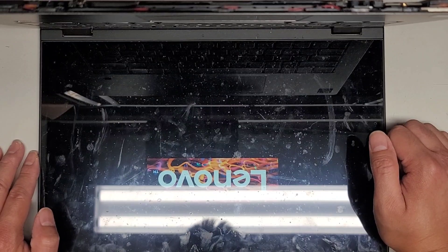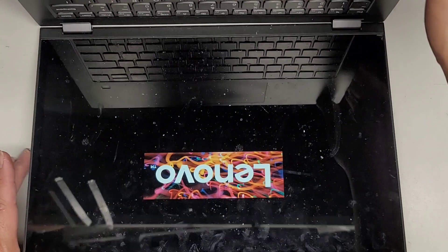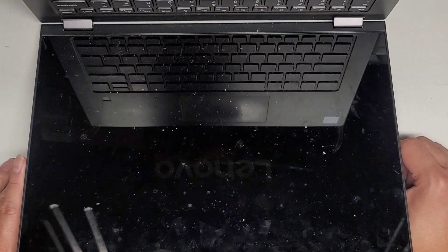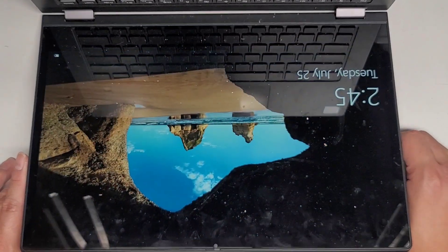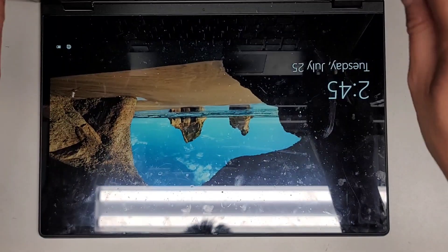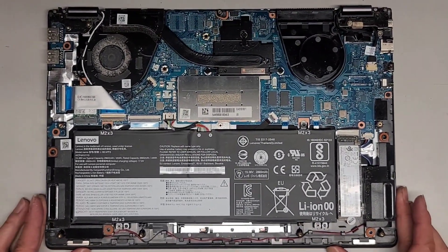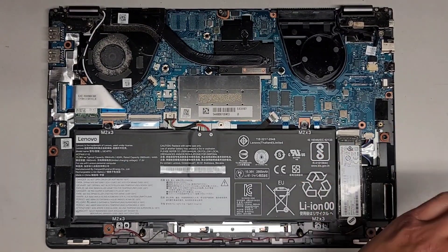If your computer's having issues starting up, maybe give that a try because that seemed to have done the trick. Let's give it a few seconds and make sure it powers up — the customer's probably going to be a lot happier now because now they have a working computer. Anyway, let's close this up, put the bottom cover and screws back on, and we should be good to go.